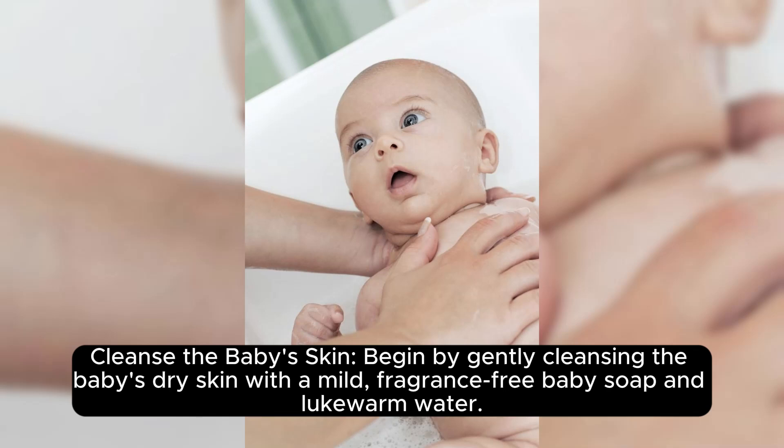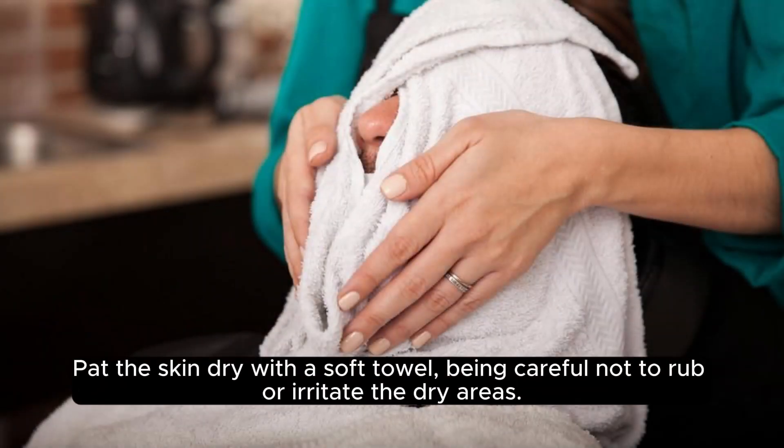Cleanse the baby's skin. Begin by gently cleansing the baby's dry skin with a mild, fragrance-free baby soap and lukewarm water. Pat the skin dry with a soft towel, being careful not to rub or irritate the dry areas.